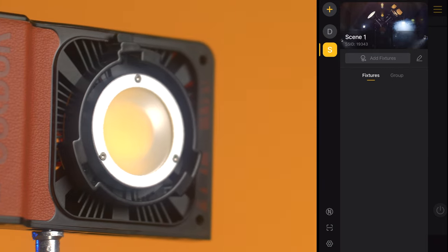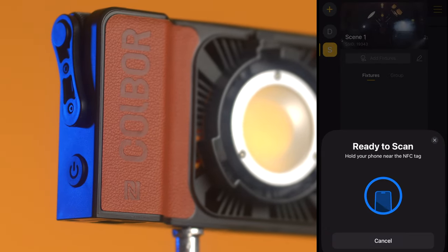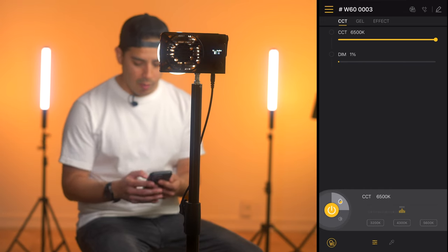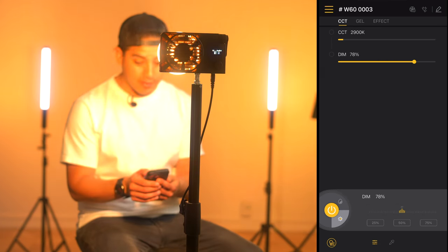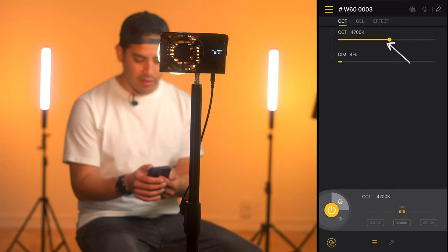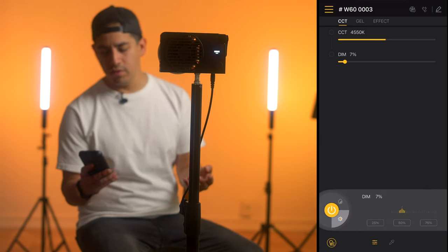Inside the app, tap on 'Add Fixture' and you'll be able to add the light via Bluetooth with pairing mode or by using NFC mode. Inside the app you have access to CCT, gel, or effects mode. You'll be able to adjust things like the color temperature and intensity of the light. At the bottom you can make fine adjustments, and at the top with the slider you can make more abrupt adjustments. You can also power your light on and off from here, which is pretty neat.